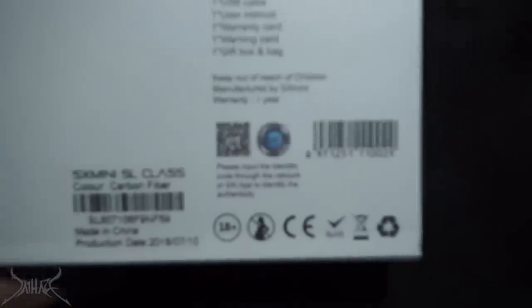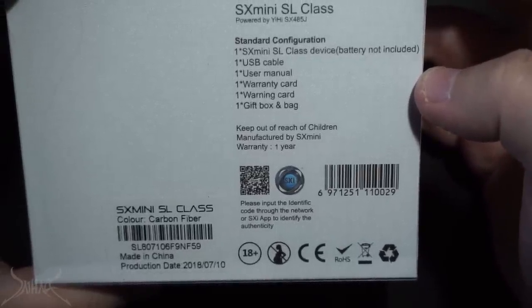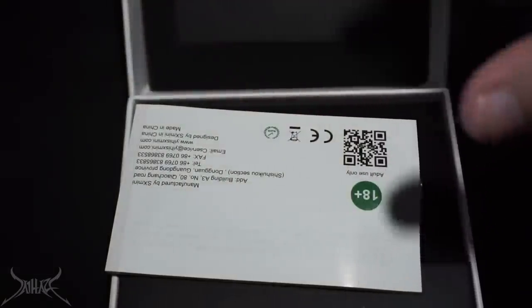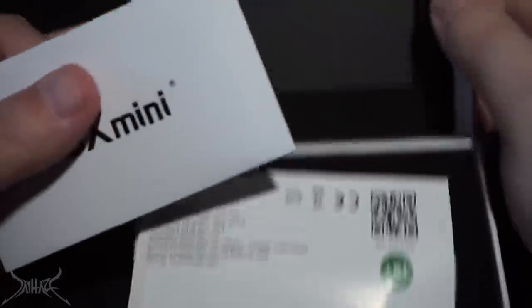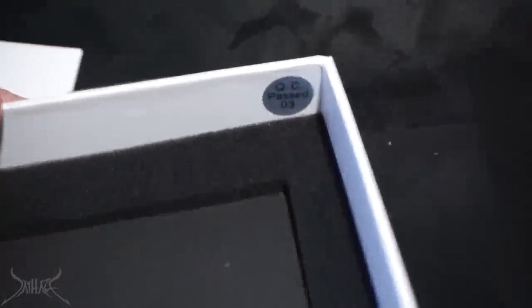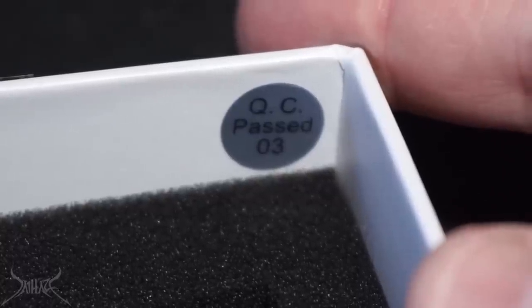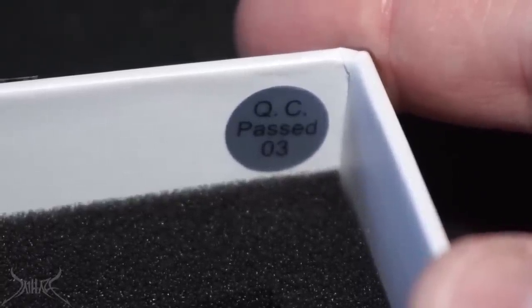The UPC color configuration right here — carbon fiber — but that's not the actual mod, that's the sleeve that goes around the battery section. There's no scratch and sniff anywhere on this box, really letting us down. You've got the same presentation as all the other SX Mini devices, and funny enough there's a little QC pass sticker on the inside of the box — I've never seen that before, maybe I've never looked.